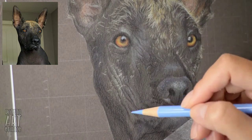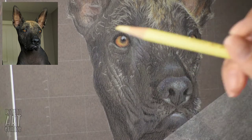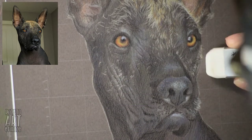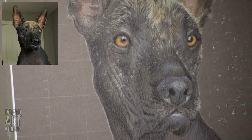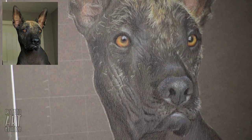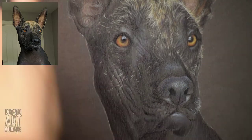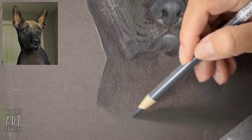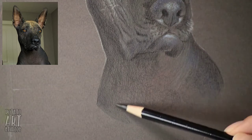Now that I'm getting towards the end, I'm just cleaning up some of those grid marks. I like to keep the grid marks on the very edges of the paper until the end, just in case I need to check if something's in alignment during the drawing process. At the very end of the drawing I'll clean up the borders.